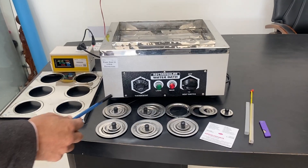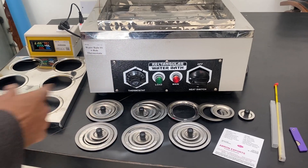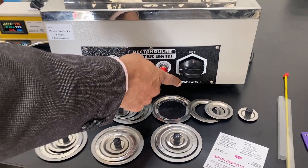This is a brown rectangular water bath which is thermostatic. The temperature is controlled by this knob and heating is controlled by this section.